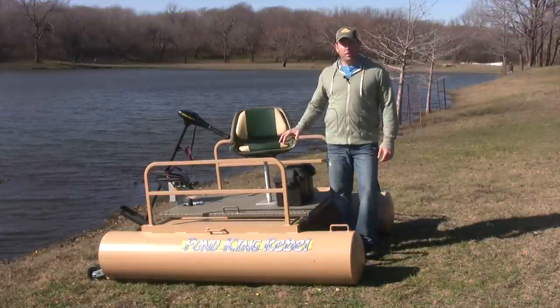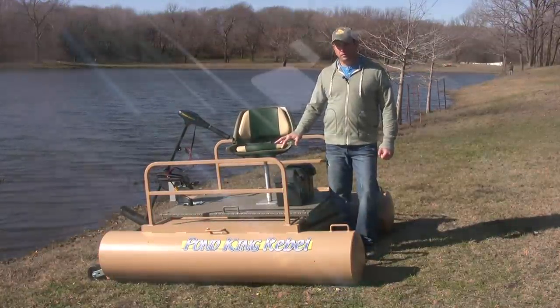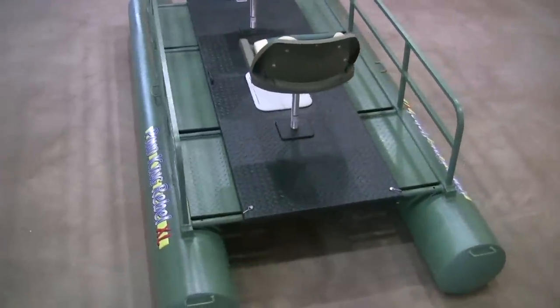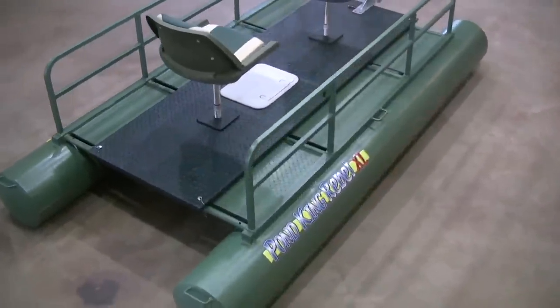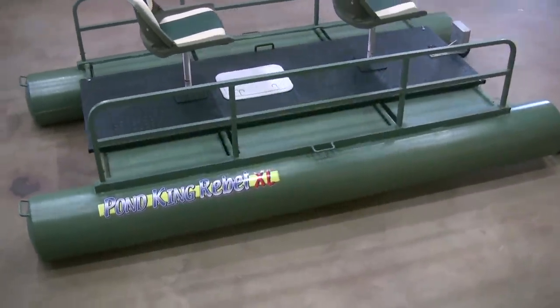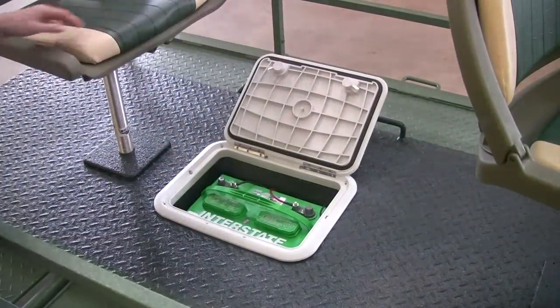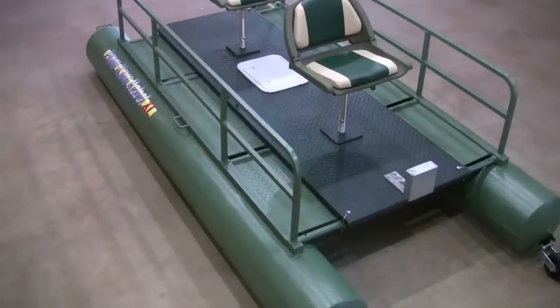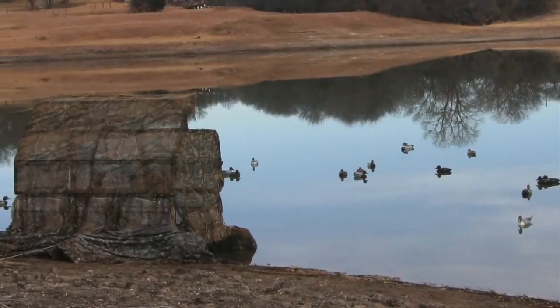I hope you've enjoyed learning about our Pond King Rebel, and if you like the style of the boat but you'd like a little more room for a second person, we offer the Pond King Rebel XL. It has an 8-foot deck with 10-foot pontoons and weighs only 250 pounds. It comes standard with below-deck battery storage and a trolling motor mount, and with its 650-pound capacity, it makes a great two-man fishing rig or a portable duck blind.